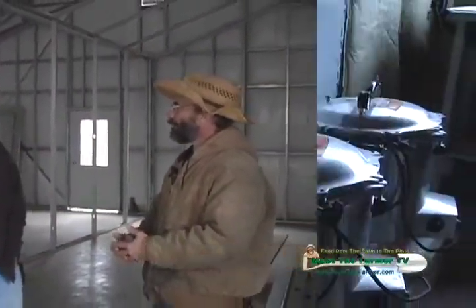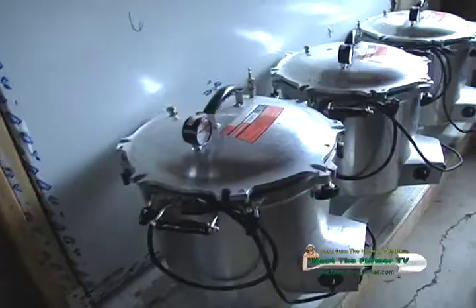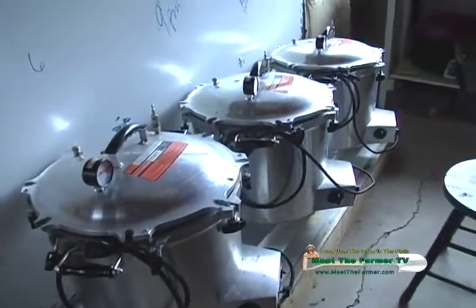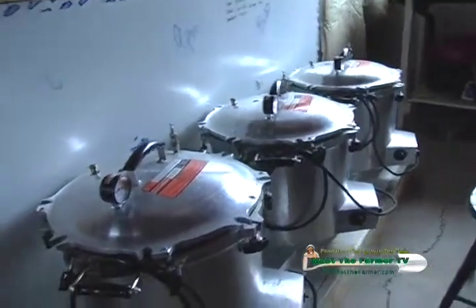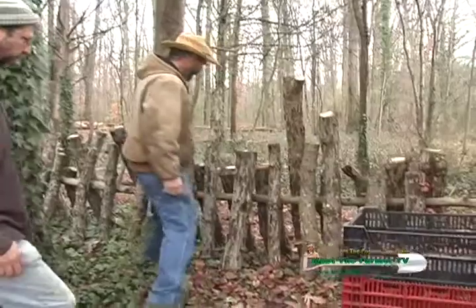You're building a special grow room or a grow building? That's correct. You call them autoclaves? Yeah, they're the power use. And I can fit around 40 pounds of bulk grain or sawdust into each one of those.